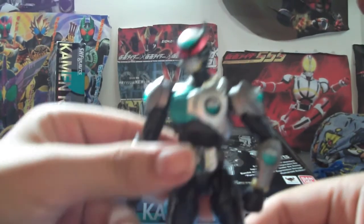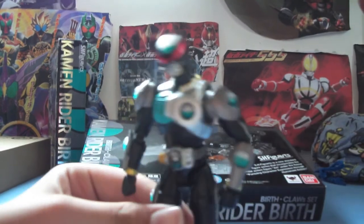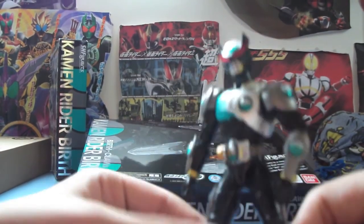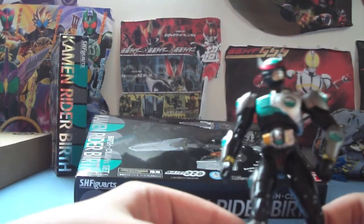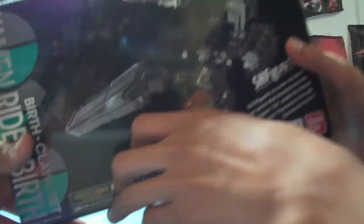So we got the head back on — it looks pretty nice. That's pretty much it for the Birth figure. But you can like take the parts out later when we're doing the Birth Claws. And now we'll go on to the Birth Claws set.